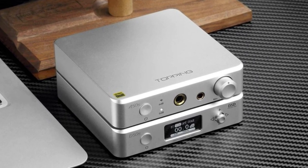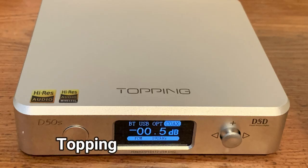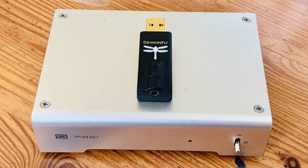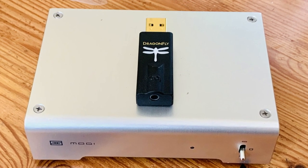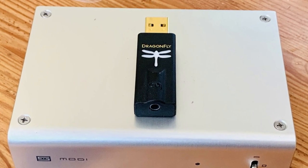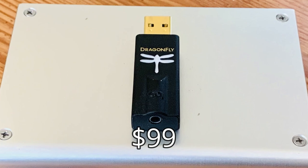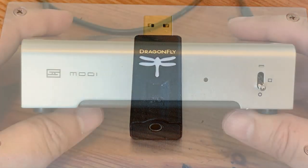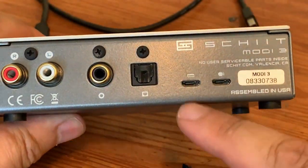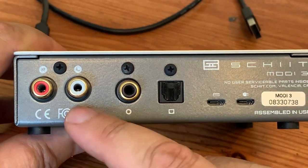A few weeks ago, the nice people from Apos sent me a couple of interesting products from Topping. The A50S is one of their more affordable headphone amps, and the D50S is the matching DAC unit. Until fairly recently, I'd only tried out a few DAC units — the AudioQuest Dragonfly and a couple of Schiit Modis. The Modi 3 and the AudioQuest Dragonfly Black are budget DACs that are ideal entry-level units with a reputation for good sound. At $99, the Modi 3 is a compact unit that is very simple — on the back are three digital inputs: USB, optical, and coaxial, plus one set of analog outputs. It's powered by USB rather than a wall wart.